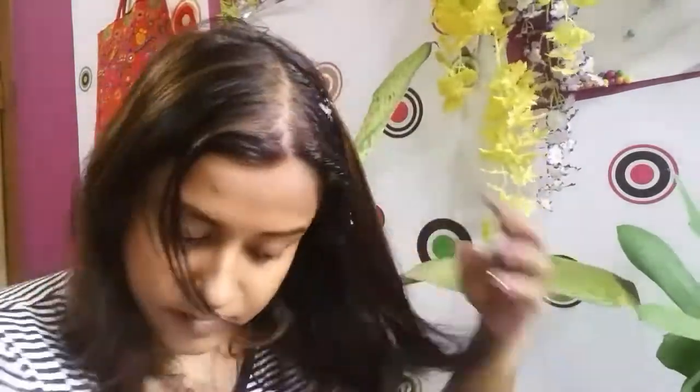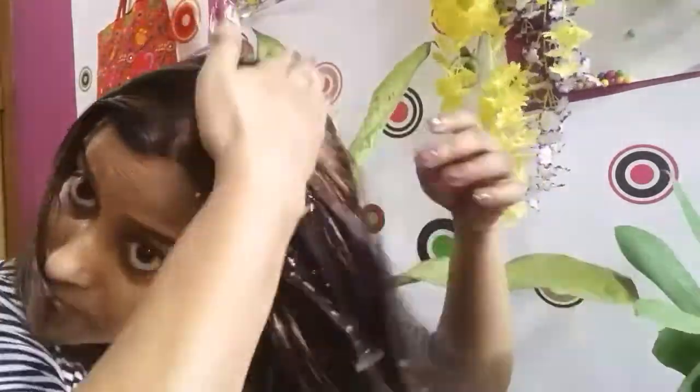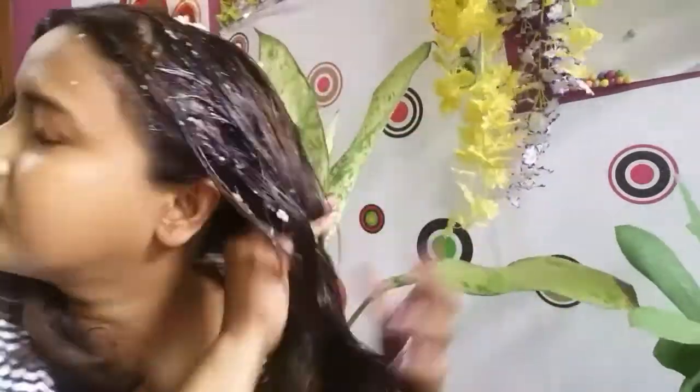First, comb your hair to detangle it. I am using my hands because I am comfortable with it, but you can use your hair brush also to spread the hair mask all over your hair.